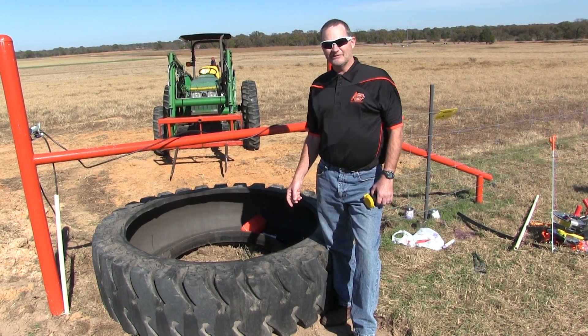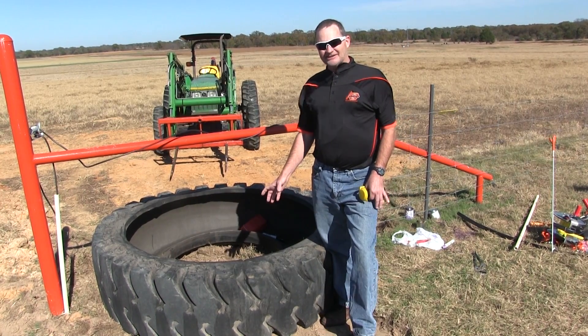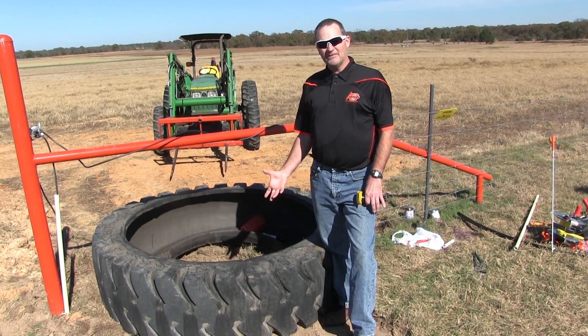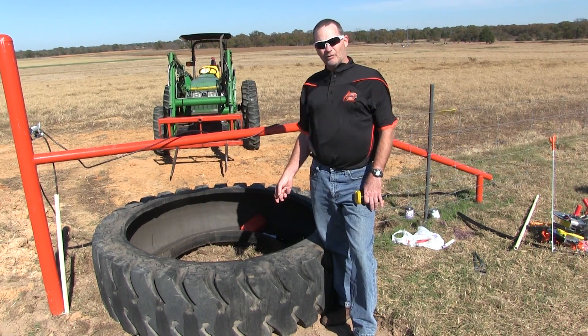These tanks were first actually developed in Montana. The main reason they did that is they have a lot of insulation factor in them. They're black for one, but they're also usually thick-walled, so there's quite a bit of insulation from the winter cold to keep the water from freezing.